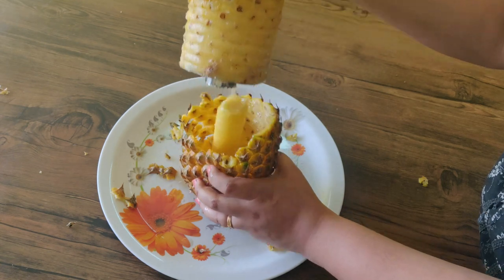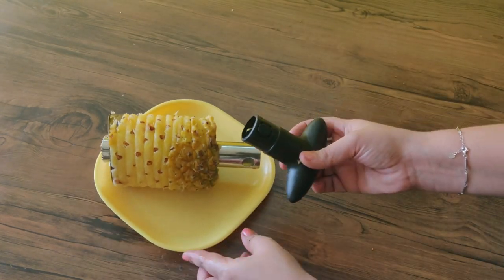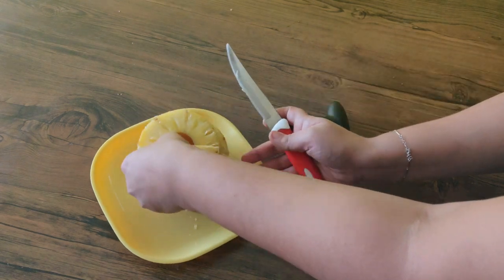The cutter is easy to use. You can cut it correctly and neatly. You can cut the black pieces in reverse. You can cut the pineapple pieces cleanly.